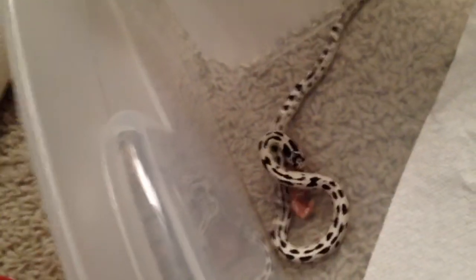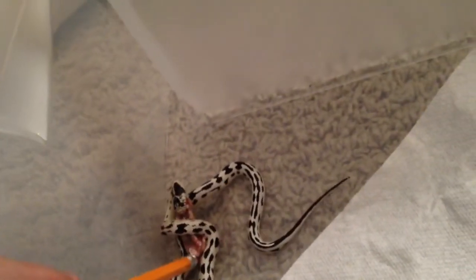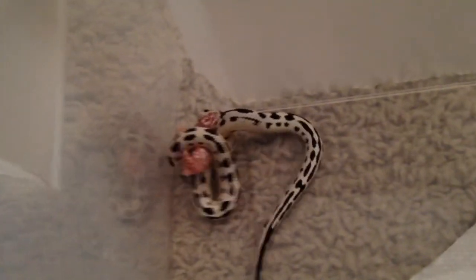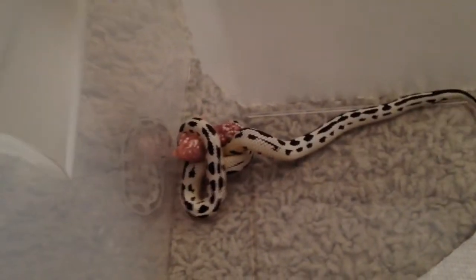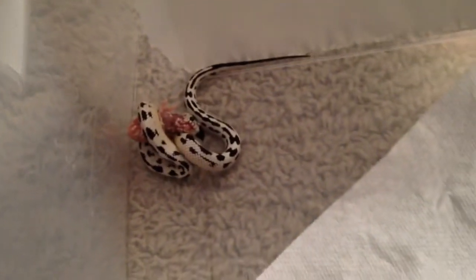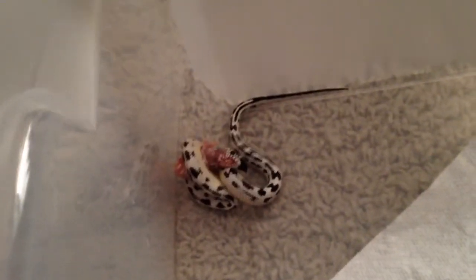And there she goes. She's coiling it. And there she goes. She has the best feeding response of any of my snakes. This is definitely a really cool video.